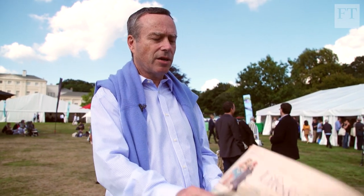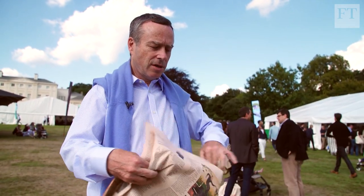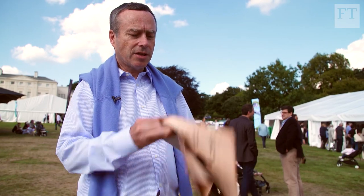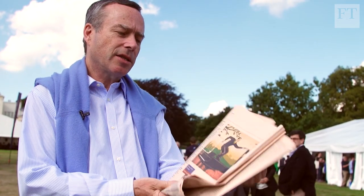I guess I've got to turn to the Lunch with the FT, and then I'm going to move round like this. If I'm bored, I'll come around here to the diary, and maybe just a little bit round there to make it easier.